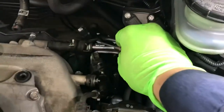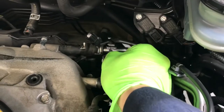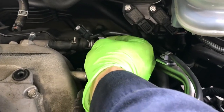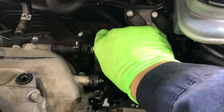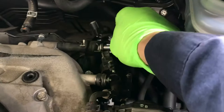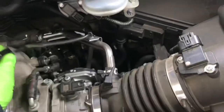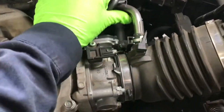Take the clips out here and disconnect this connector — pull the tab here and then push it out.